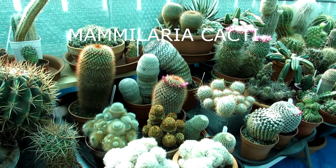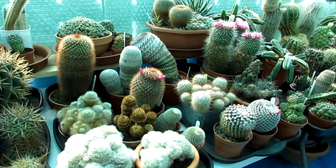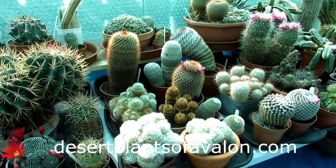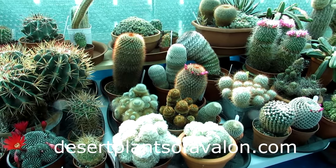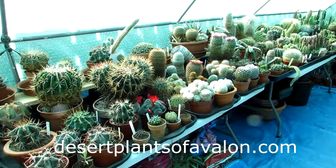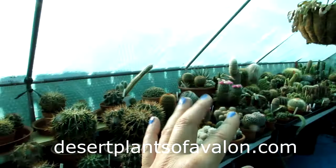Those are the five cactus plants I highly recommend for beginners. Do check them out if you're new to the hobby and want to know what cacti to grow. Thank you all so much for watching. If you want to know more about how to grow cacti and succulents, do check out my website desertplantsofavalon.com. I want to send you loads of love, heaps of happiness, and tons of cactus power from across the emerald isle. Until the next video - bye!